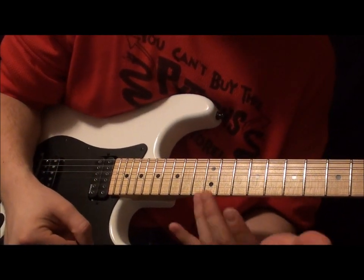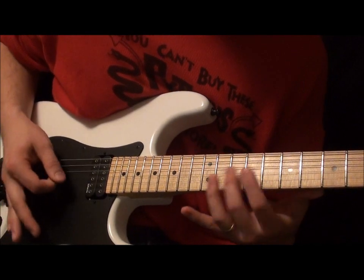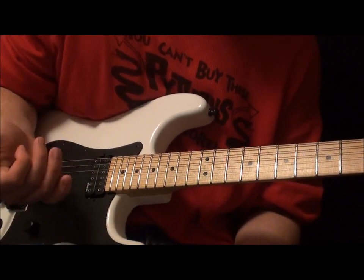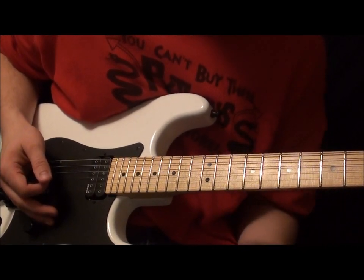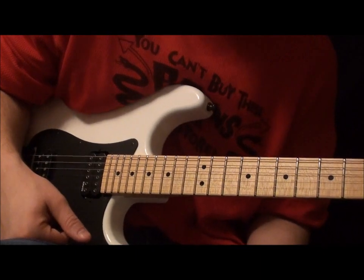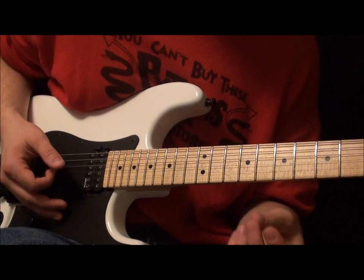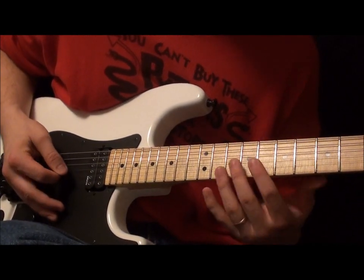The lick that I'm doing starts out with D-mixolydian, and this part of it is actually an exercise. You might not even remember, Leo, if you watch this — you gave this to me a long time ago on the Rob Chappers Forum when I was trying to work on a Guthrie Govan lick. You were telling me he's grouping them in five, so that's what I'm doing — I'm doing five notes.